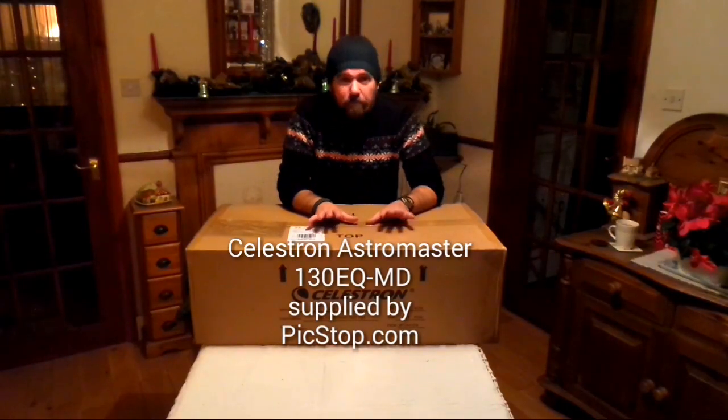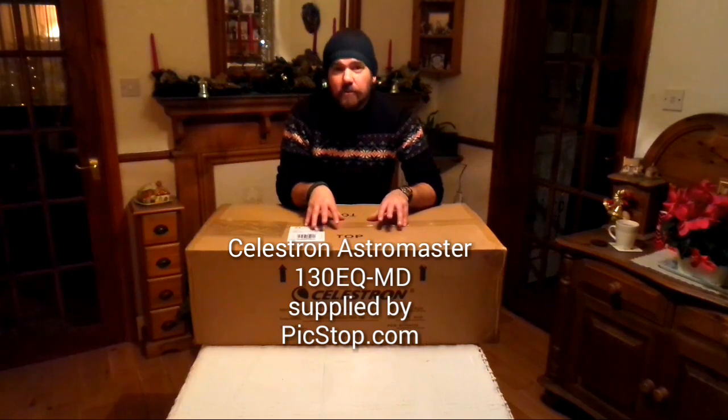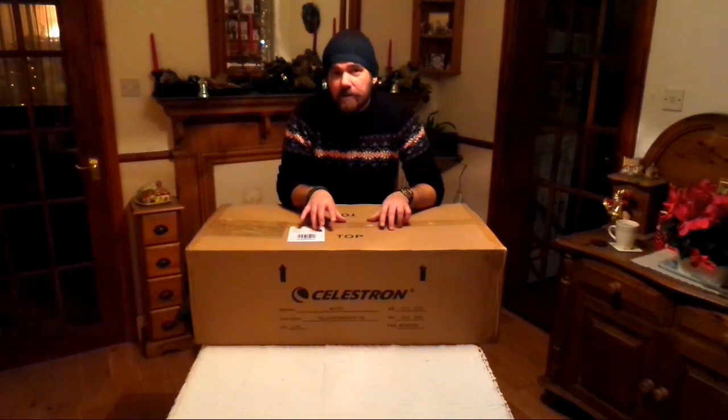Just arrived today from pickstop.co.uk — the Celestron Astromaster. This is the largest in the range. It's the 130 EQMD. MD stands for motor drive, which means it tracks the stars, planets, and deep space objects.